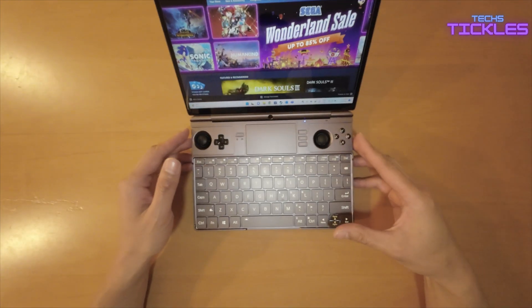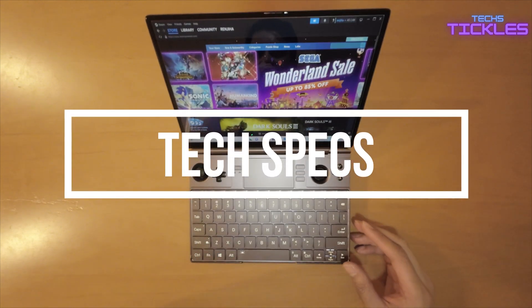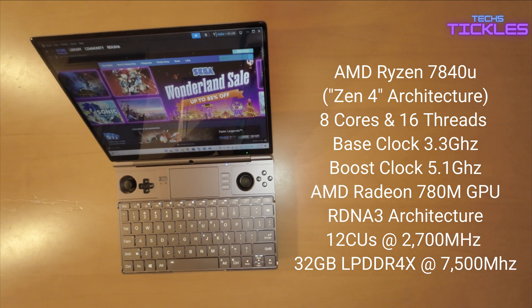The GPT WinMax 2 is powered by the AMD Ryzen 7 7840U, based on Zen 4 architecture. This APU boasts 8 cores and 16 threads with a base clock of 3.3GHz and a boost clock of up to 5.1GHz. The integrated graphics comes from the brand new AMD Radeon 780M iGPU, based on RDNA 3 architecture, featuring 12 CUs and clocking up to 2700MHz on the 7840U model.